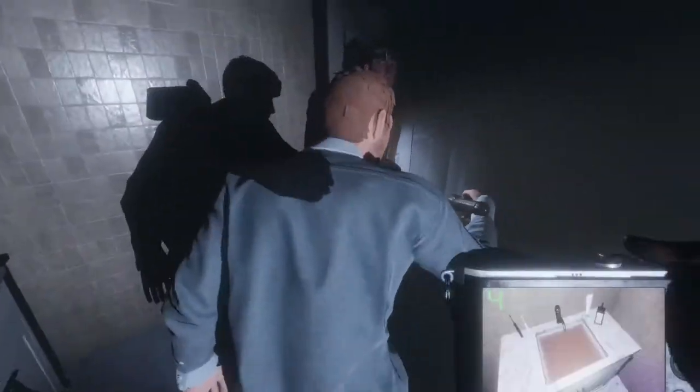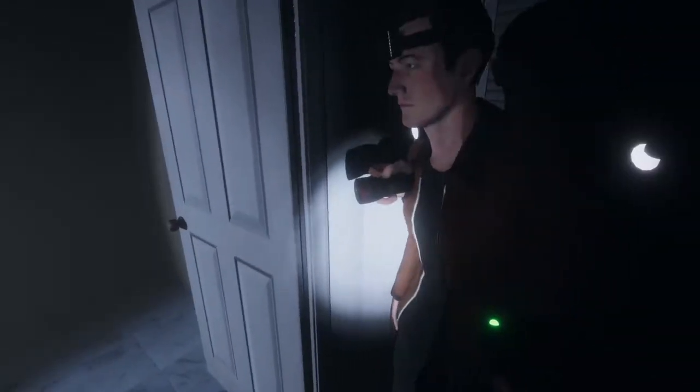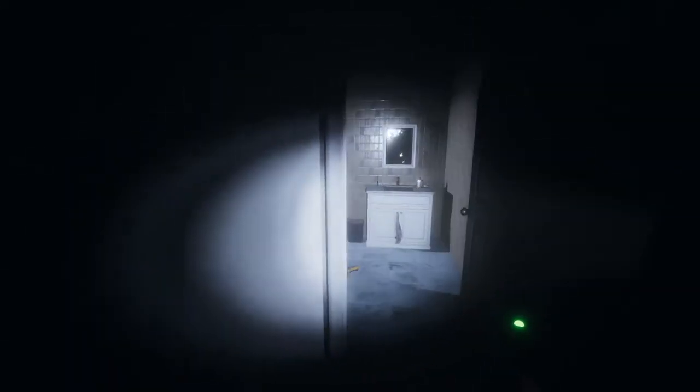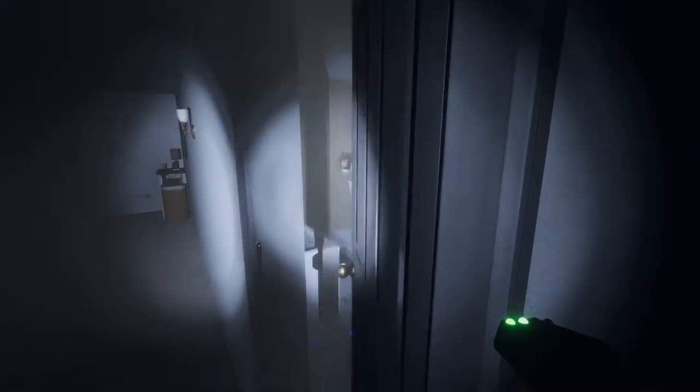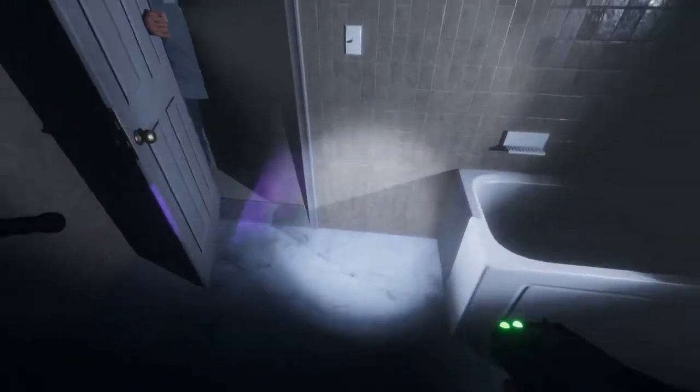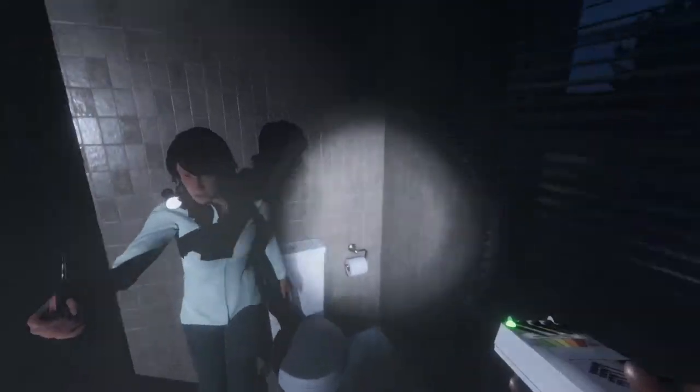What we can do is whoever has the spirit box can just stay in there, and the rest of us can step outside the door — you'd be considered alone in the room and you can just start talking to it. It doesn't matter what you say; the ghost will respond. It didn't say it through the box — it said it to me. Through the box it sounds robotic, but if it's directly to me it's like a whisper.